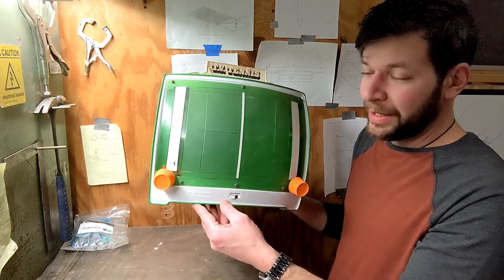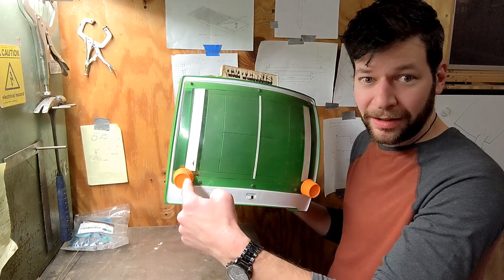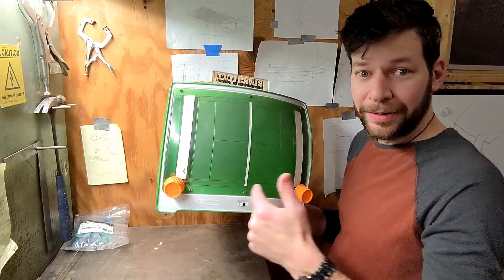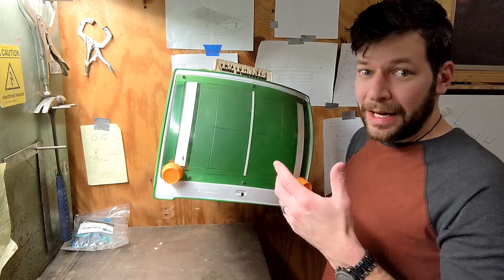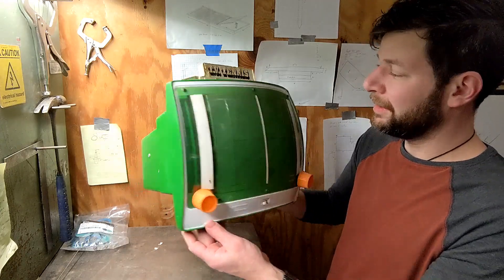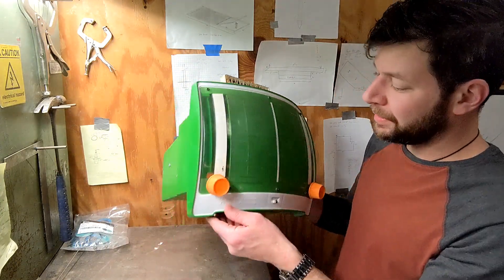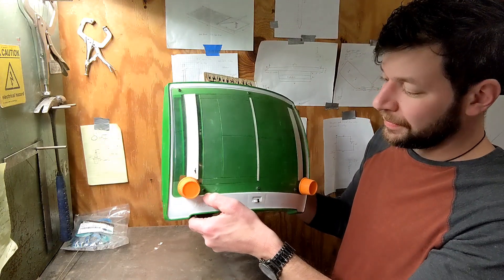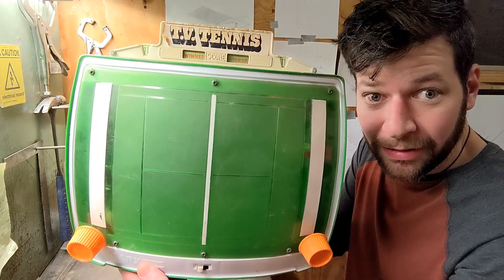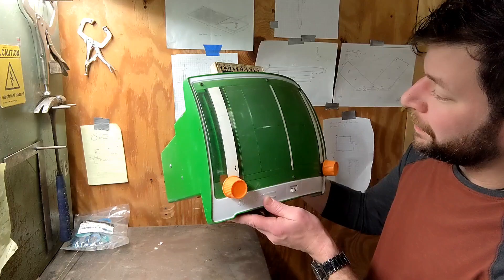I really want to know how it works. It claims to be TV Tennis. What drew me to it is that I don't know anything about it, and the guy selling it didn't know anything either. These must operate some kind of paddle — I'm picturing old school Pong, where these do an up and down and something goes across. I'm going to put batteries in first and see if it works, then open it up.